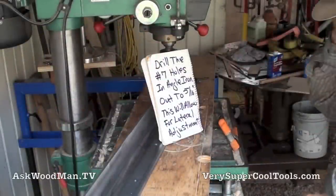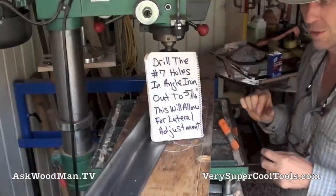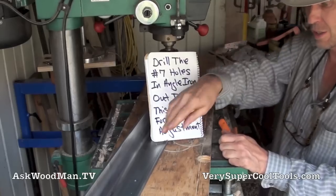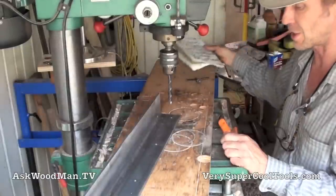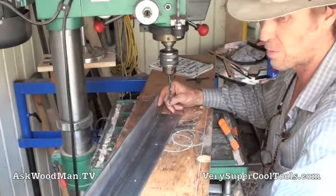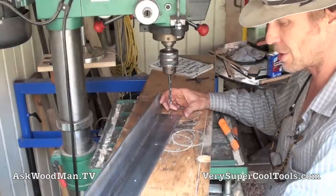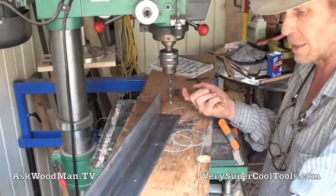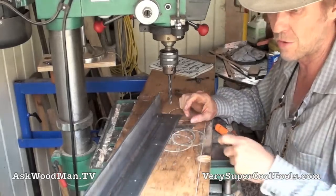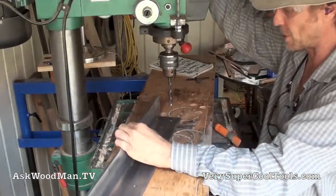Now we want to drill out the number seven holes in the angle iron. We're done using this as a template to get the holes just right in the tubing so they're tapped. Now what we want to do is open this up to five-sixteenths, and that's going to give us just a little bit of adjustment either way so when we put our three-quarter inch spacer in, we can get that tubing in there just exactly right and tighten our bolts from the bottom into that tubing, pulling it down.